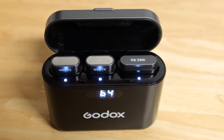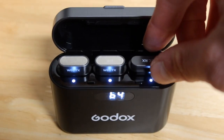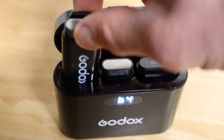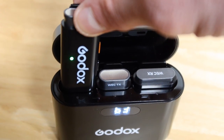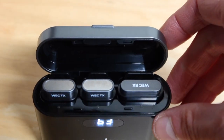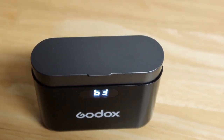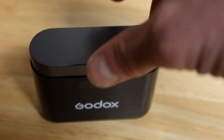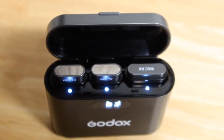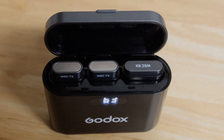When it charges, all three different things are charging at the same exact time. If you want to use them you just take them right out of here and start using them. As you can see here it's flashing green, which means it's already been charged — it does have a rapid charge. Make sure you keep the case open so it will continue charging until it gets all the way to full, and when it stops blinking you can go ahead and start using this.